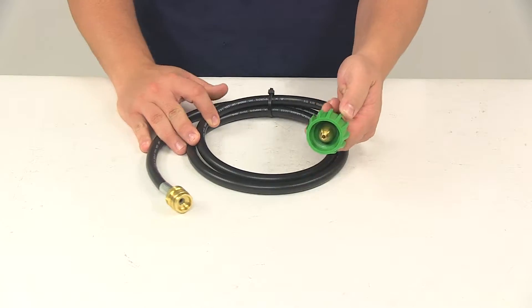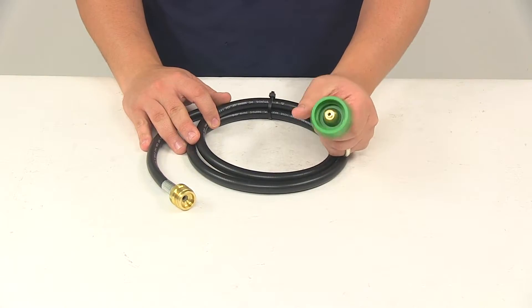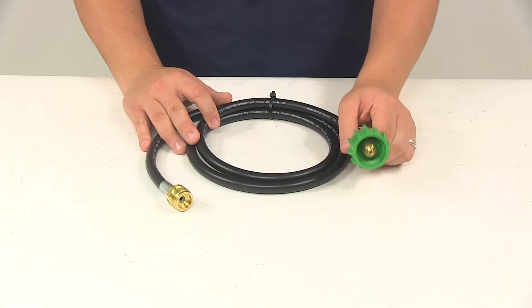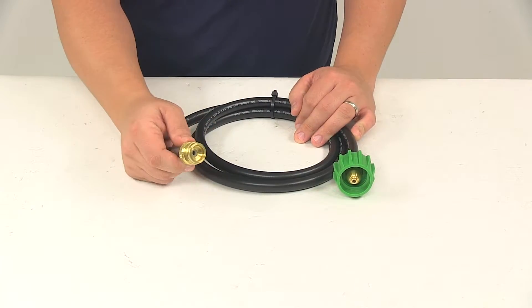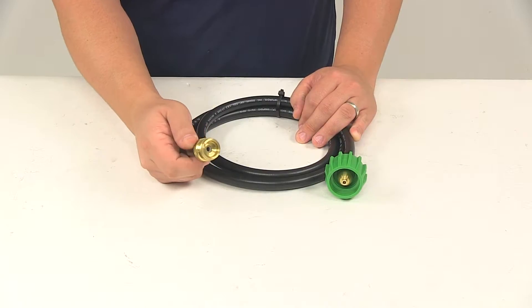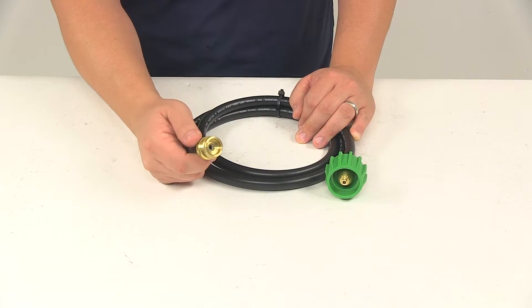On this end we're going to have the green type one connector, which would connect to the propane cylinder. On the other end is a CGA number 600, 1 inch male connector. This is designed to connect to an appliance that would typically connect to a disposable bottle.